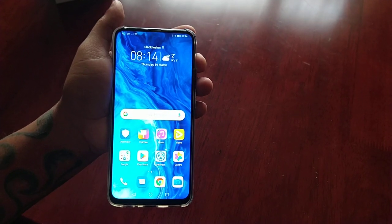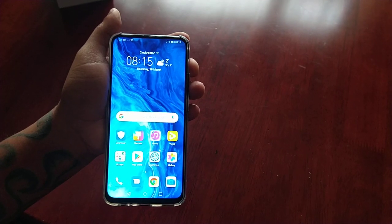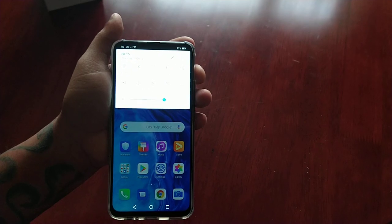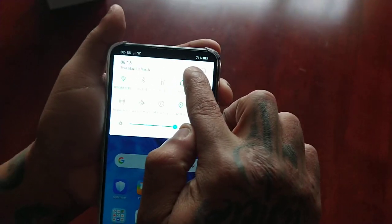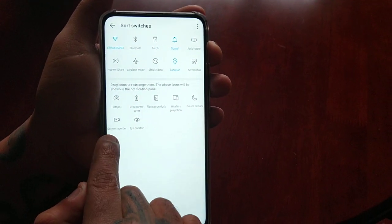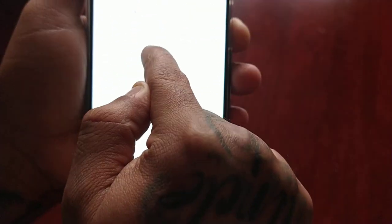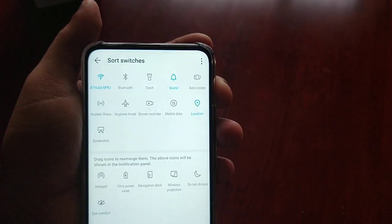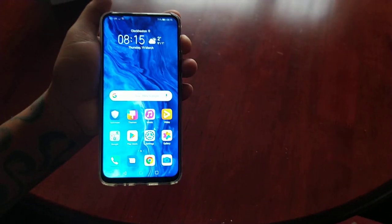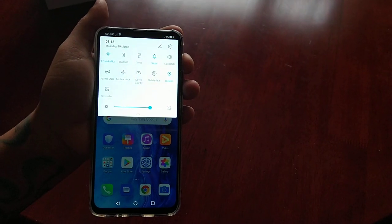Now I'm going to show you how to add the screen recorder to the notifications panel as a shortcut. Just pull down the notifications, select the little pencil icon to edit, and you will now see the screen recorder here. Just drag and drop it into the notification panel, and now you have added the screen recorder shortcut to your notification panel for easier and quicker access.